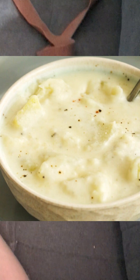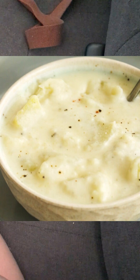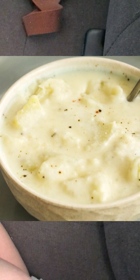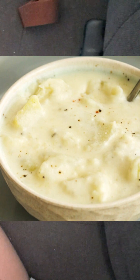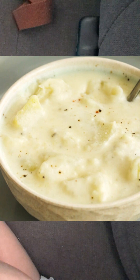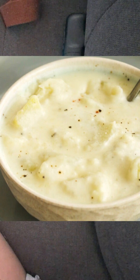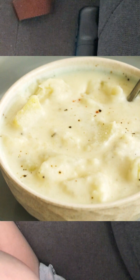Get your half and half creamer and measure out one-fourth cup. Dump it into the seasoned potato water and mix until combined on low-medium heat for a good minute. Then add two to two and a half tablespoons of flour and mix that into the pot.